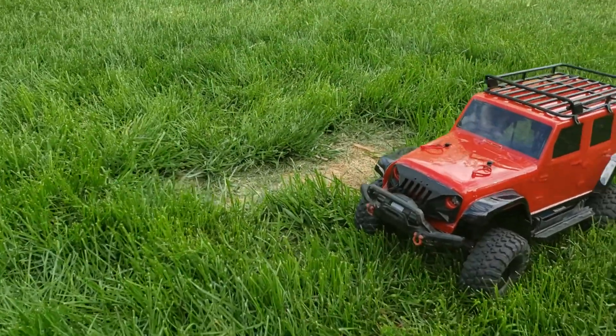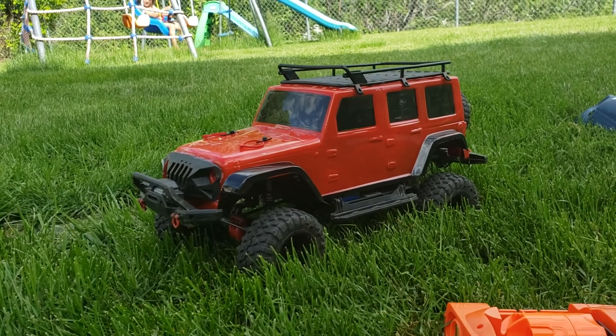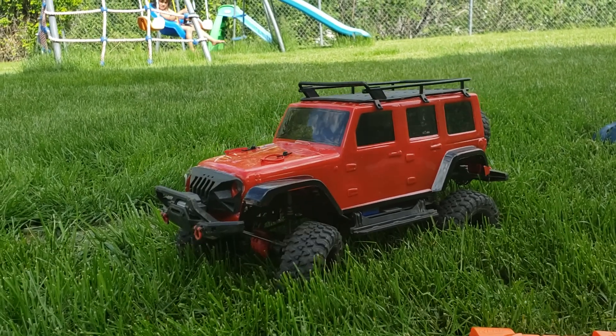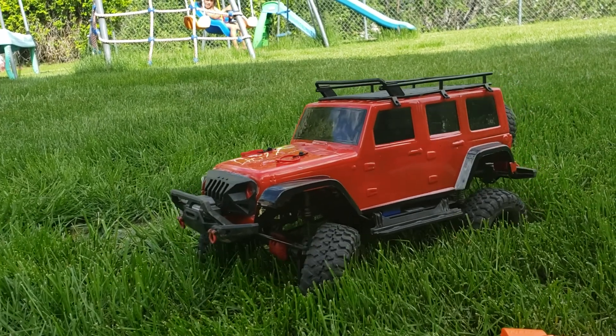Alright, this is the TRX-4, just got done doing the body and most of the hardware on it. So we got a rack, we got a tire on the back, 3D printed grill, 3D printed spare tire mount on the back.